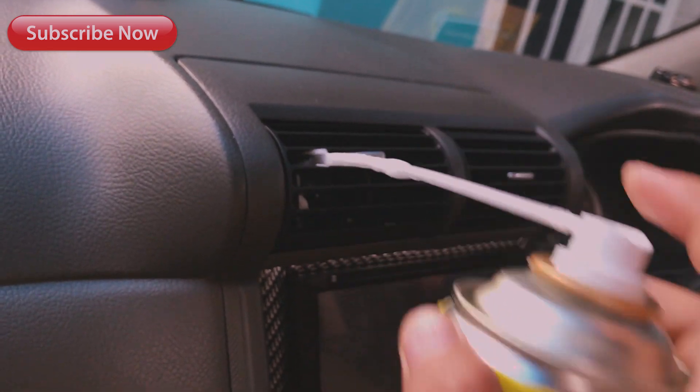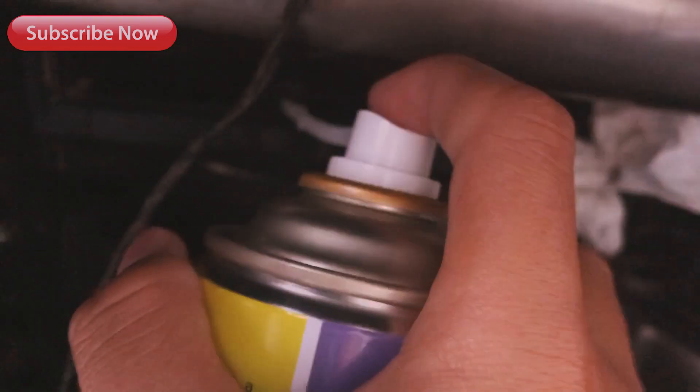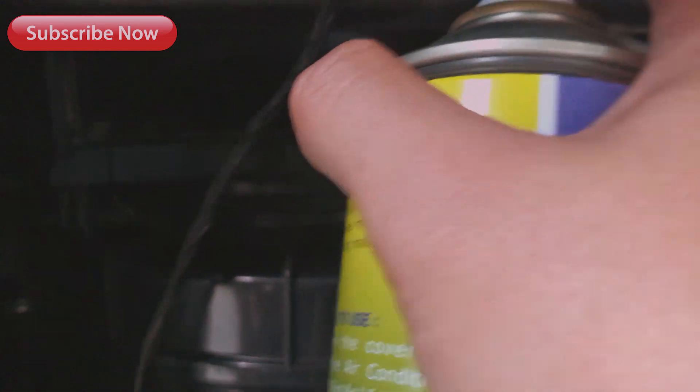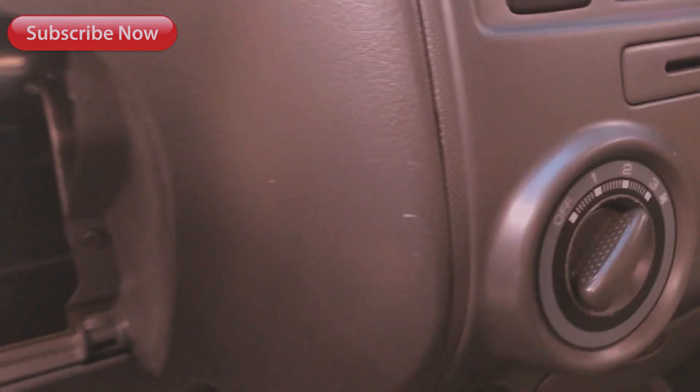Untuk mobil yang ada double blower, bisa semprotin juga yang di bagian tengah atau belakang. Sambil kalian semprot juga di bagian kompresornya, di kipasnya itu. Fungsinya menghidupkan kipasnya di volume yang tinggi itu supaya lebih banyak perputarannya, jadi bisa lebih cepat bersih.